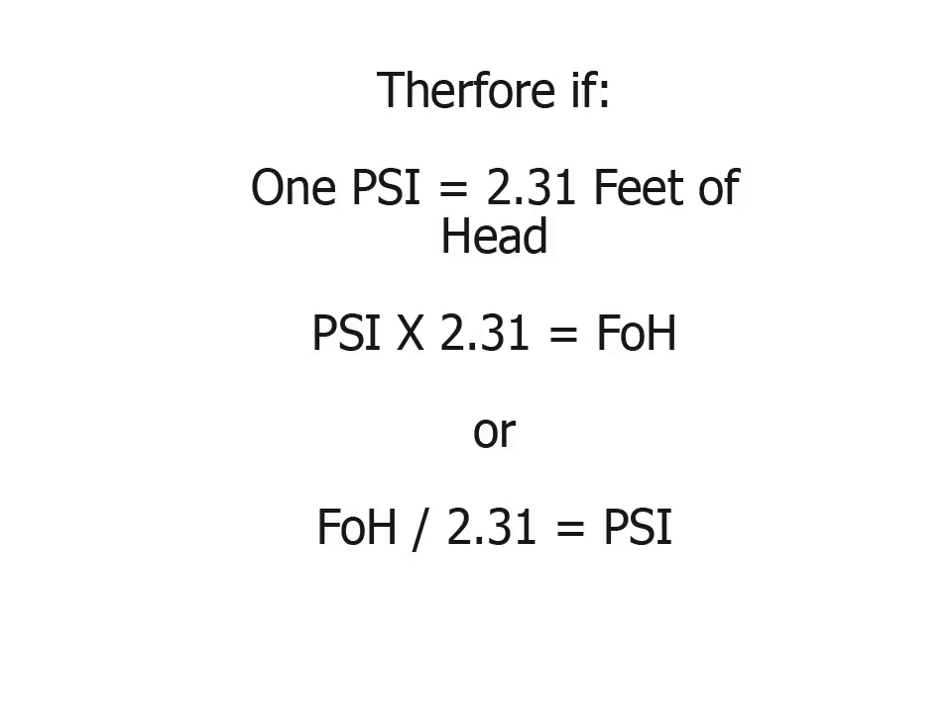So how can we use this in our industry? Well, if the bottom of a water tower is 23.1 feet in the air, I divide 23.1 feet by 2.31, and that tells me I have 10 psi minimum of usable water pressure just from the atmospheric pressure alone. If I have a pond pump making 10 psi at the nozzle, for example, the water could effectively spray as high as 23.1 feet. Again, 10 psi times 2.31.